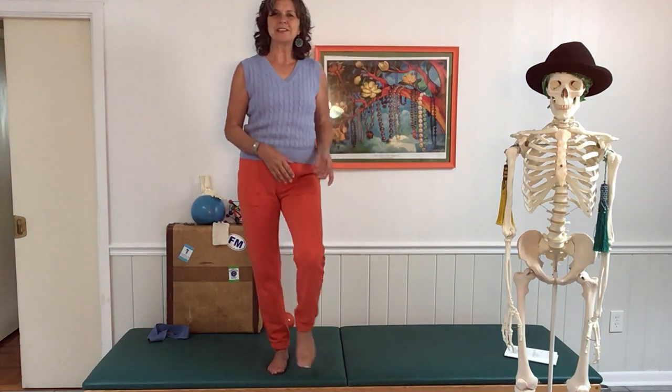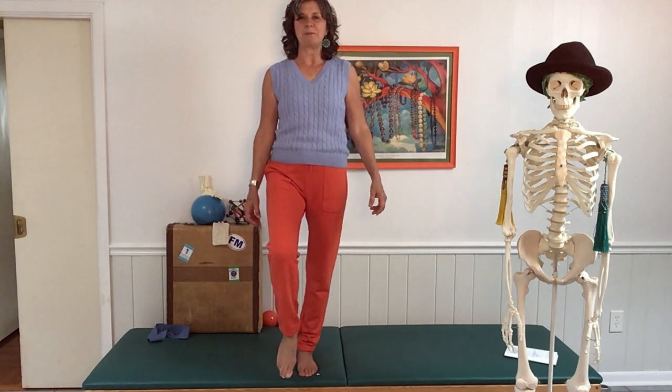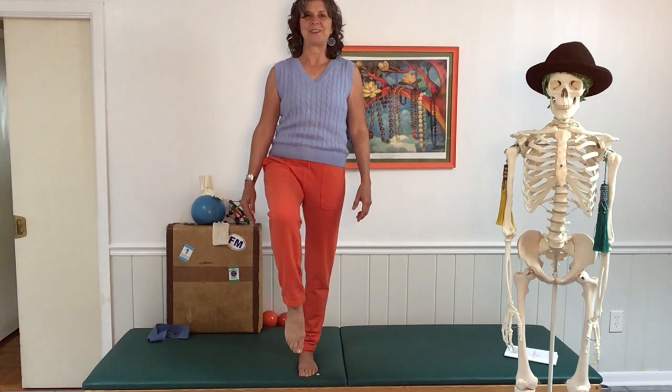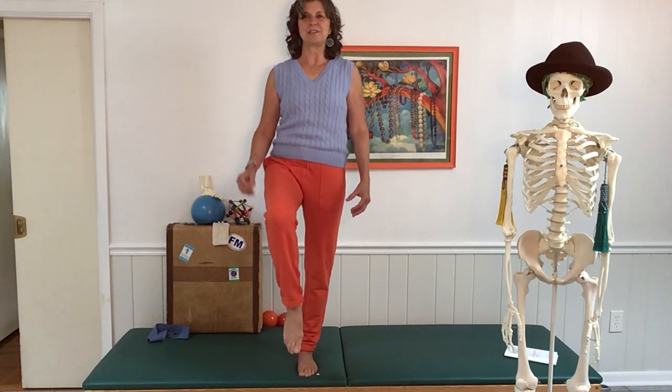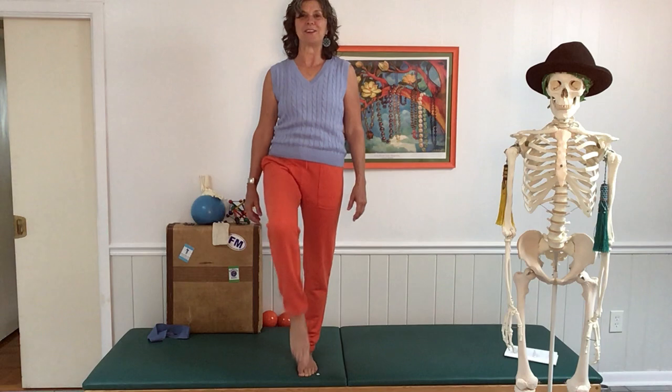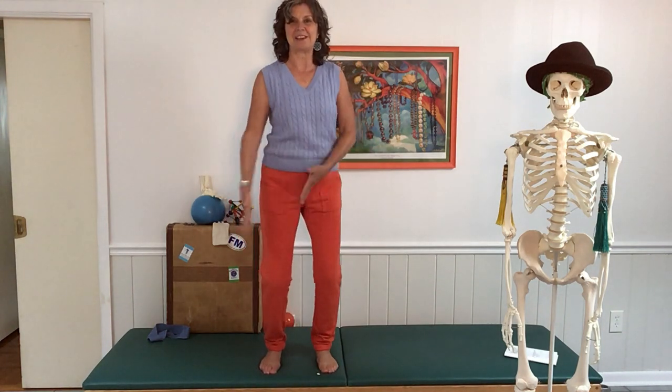Stay on the same side, shake it out, and we're going to try a totally different image. We're going to imagine that we're standing on a ball — like a tennis-sized ball — and you're balancing on it. Notice how just the image creates a little more tension in the leg. We're just playing to show that what we're thinking has an effect.